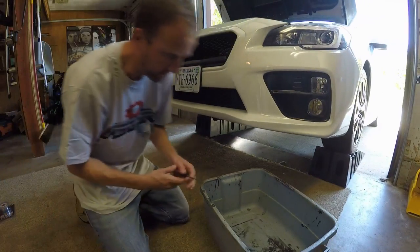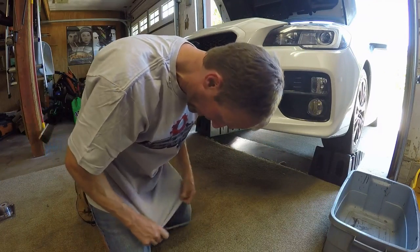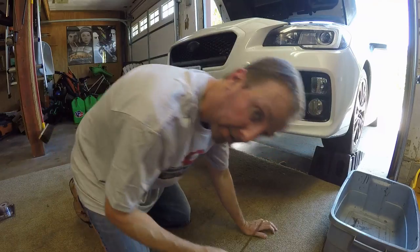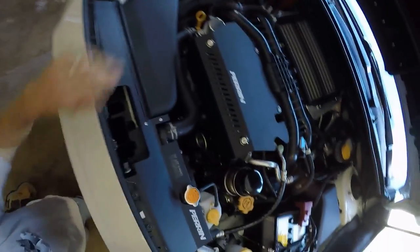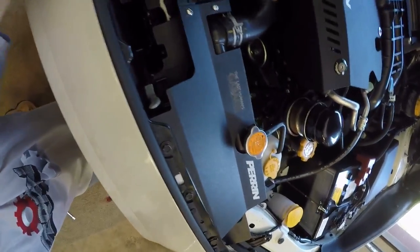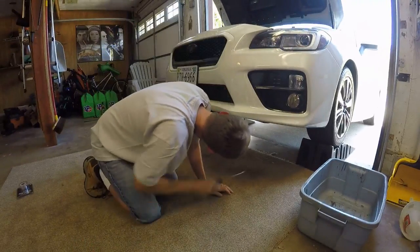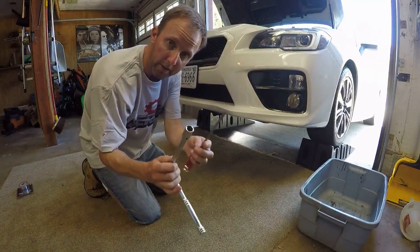I'll probably sweat through this shirt in about 10 minutes, but I'll call it a break-in. I'll try not to get it too dirty before I wash it. All right, car's up in the air. The upper hose won't need anything moved — it's 100% accessible. For the bottom, first thing I'm doing is removing the plastic tray. You know how to do that — a 12 and a screwdriver.